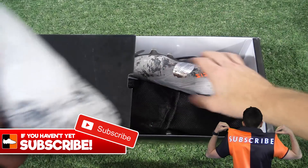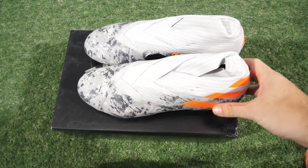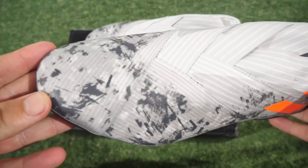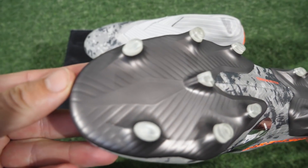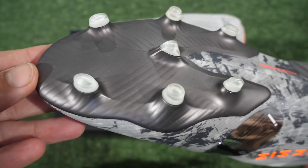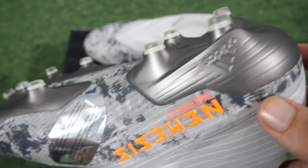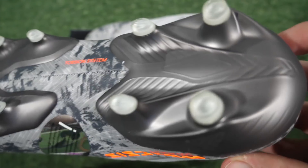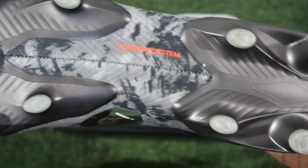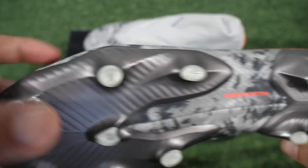These ones are coming in drawstring bags. So these right here are the Nemesis 19+. And now this is a camo that is a little bit more me — catches my eye a little bit more. Again, I'm loving those touches of colour. This one's got a full orange on the Nemesis logo and those three stripes, and it looks very, very clean. Nice pop of colour. And I've got to say my favourite part is probably the gunmetal sole plate.